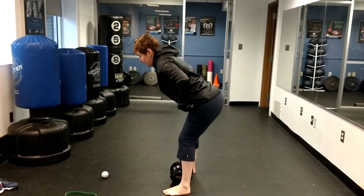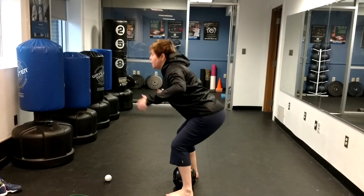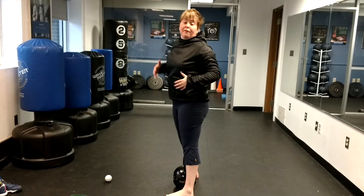We're going to hip hinge back, so hips go back, minimal knee bend. That is your defensive stance or your load up for the jump when you're going up for a rebound.